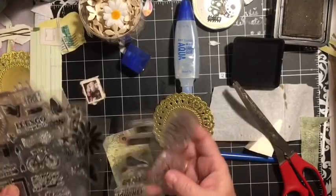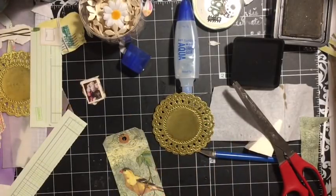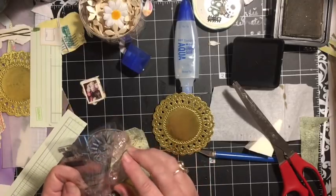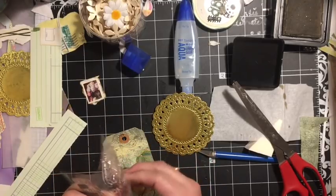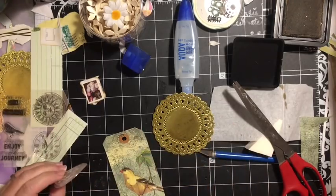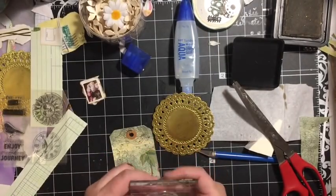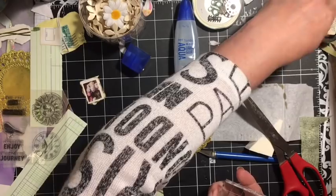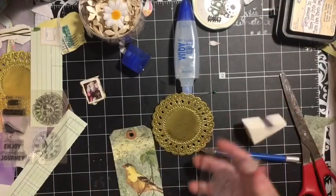Ooh, a clock! I like the clock. Okay, we're going to grab another thing here — cover on that one, throw this away.